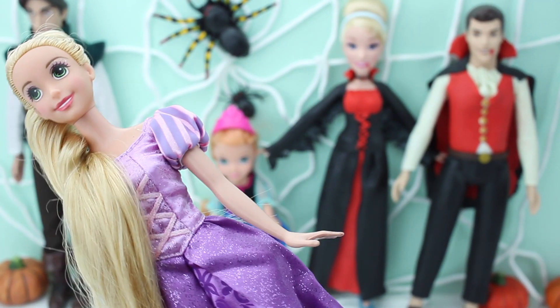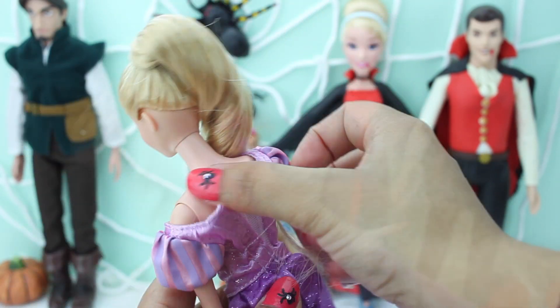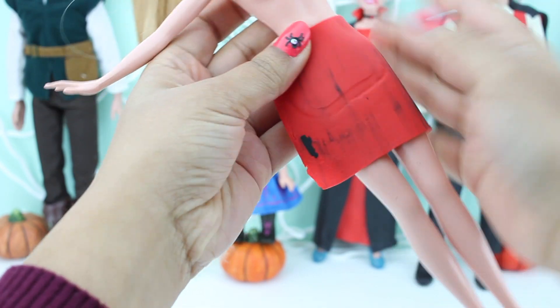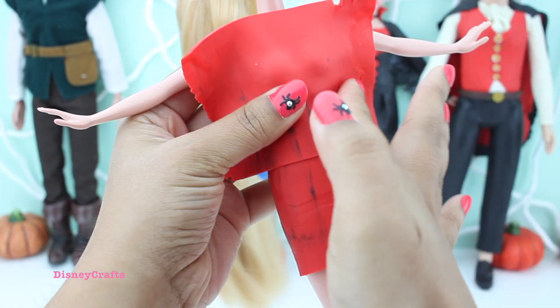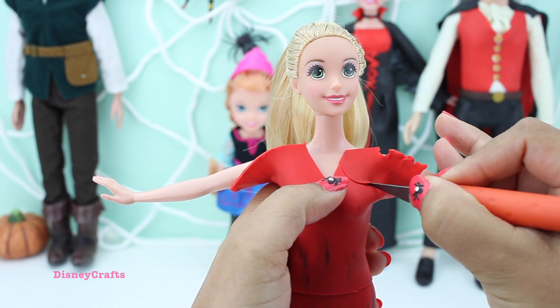Your turn now, Rapunzel. I just love Rapunzel's dress and her long hair — so cute. Rapunzel is going to be a red devil today. Her red skirt, her red top, and a nice coat with a nice pattern on the dress.